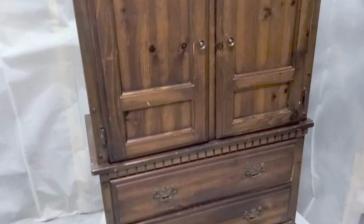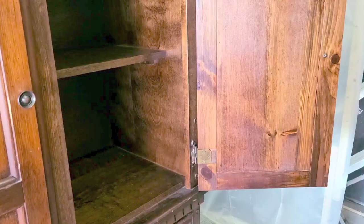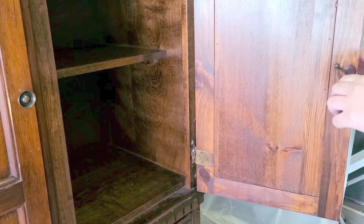Hey everybody, welcome back to my channel. I'm Meg, and if you're new here, welcome! Today I'm sharing with you this wardrobe — a piece I think everybody has in their house at some point — and it needs a makeover. I'm going to show you how I give this piece a really big makeover and a new look. It is solid wood on top, and the drawers and the wardrobe doors as well.